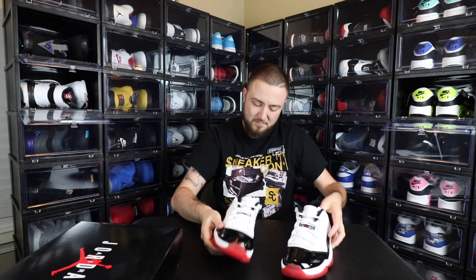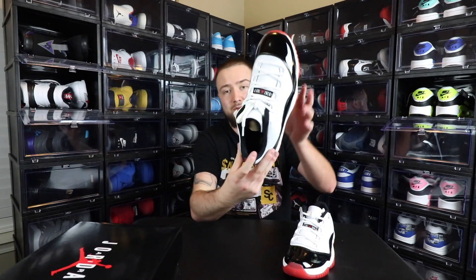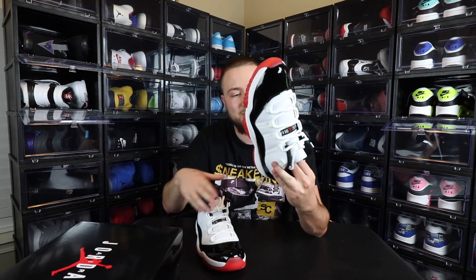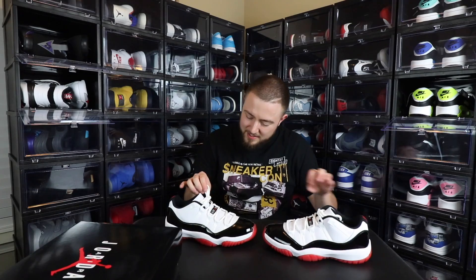You also have red bottoms on both. You have a black insole with a red Jumpman on it. Of course, every 11 has the carbon fiber on the bottom, and you have a Jumpman in the middle of the bottom as well. They all come with the rope laces.